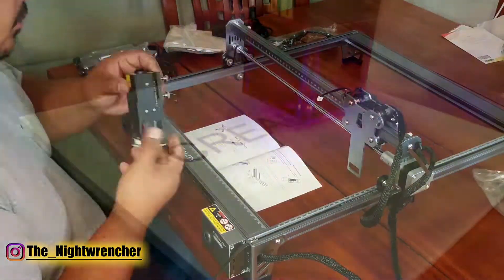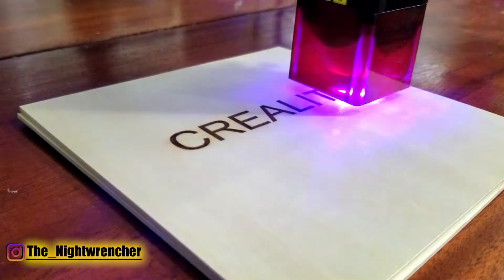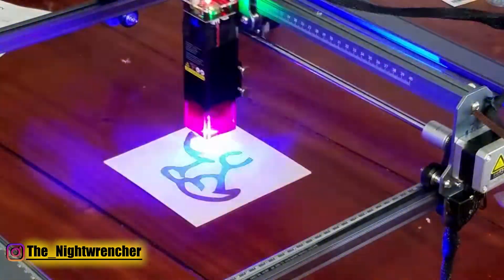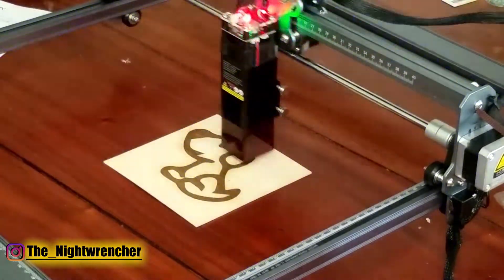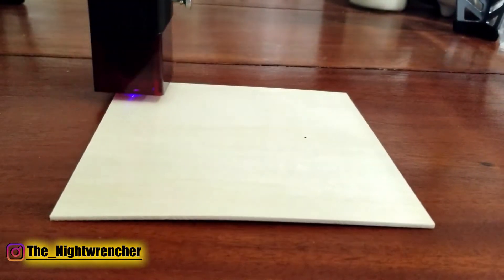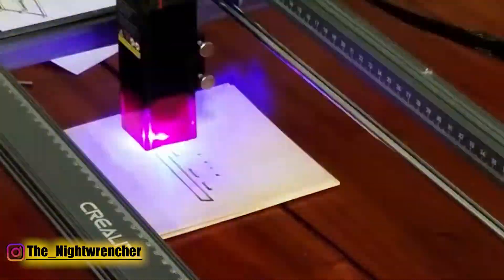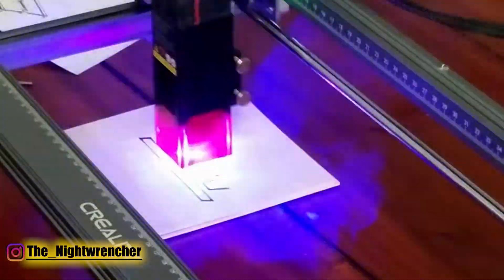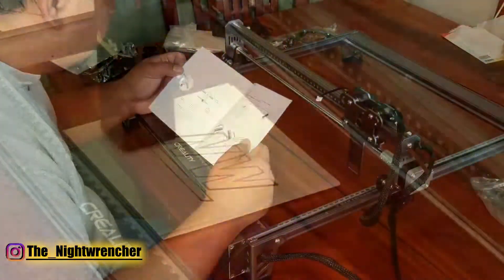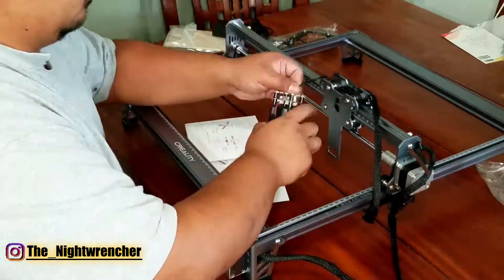I used the factory Creality files that came on the included USB drive — it has two images: the smaller one being the Creality logo and the bigger one being a cute little dog. The factory images are really nice because the laser will give you a preview path, ensuring the laser is centered on wherever you need to be before it starts cutting. I tried making my own files but wasn't able to replicate that preview feature — it's either in the software or a setting I forgot to click — but I was still able to burn the images I wanted.